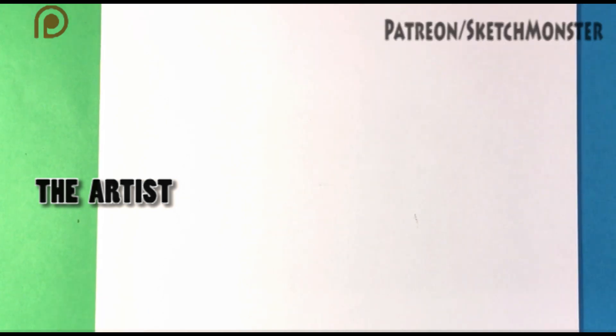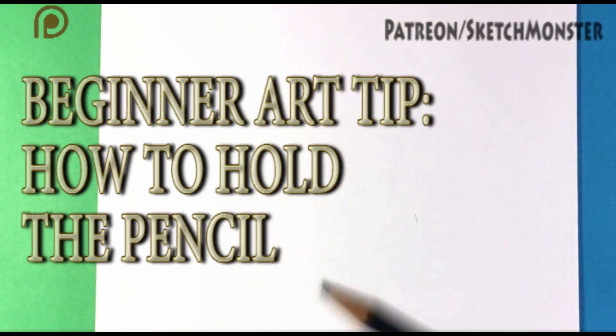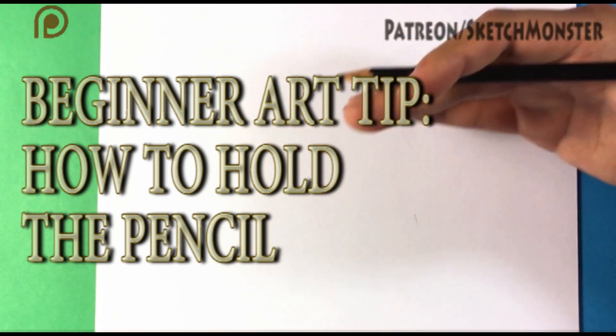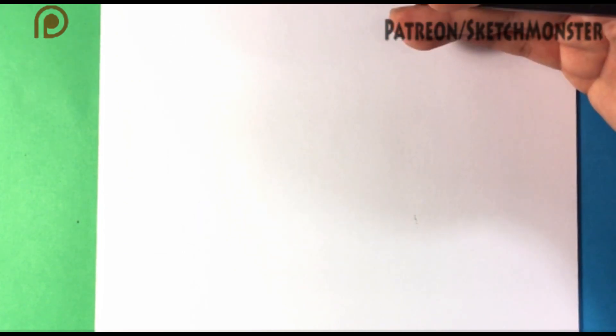Hey guys, what's up? How's it going? This is Skull Drawings. Today we're going to go over a quick tip. I want to talk to you about how to hold the pencil. I noticed that some people don't know how to do that, and this is going to be very, very step-by-step, kind of very basic for total beginners. This video is going to be completely for beginners.